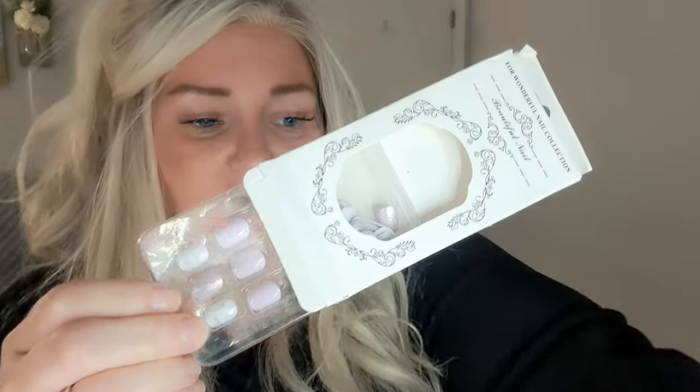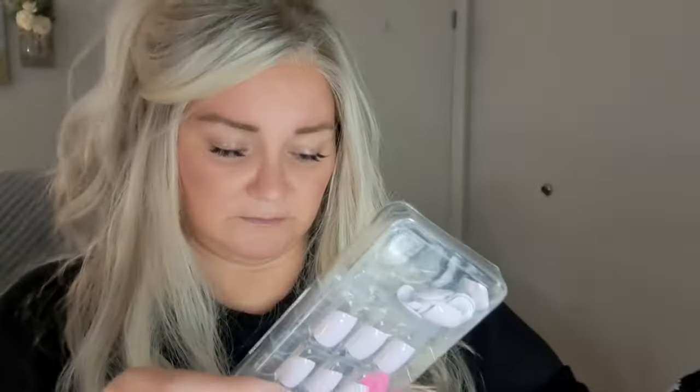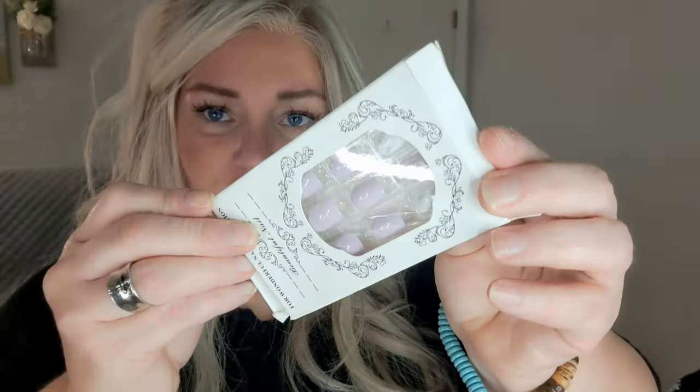Another pack of nails — this one is purpley. I don't know why I would buy purple nails. There's some purple and a silver glittery one. The light is horrible in here, plus it's getting dark out earlier, so I don't have much natural light. That's what they look like.